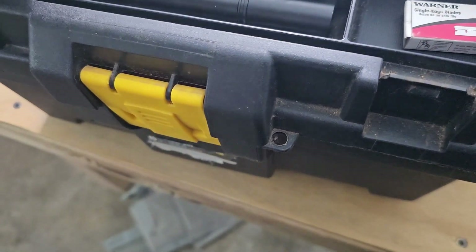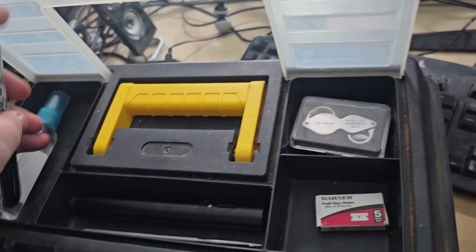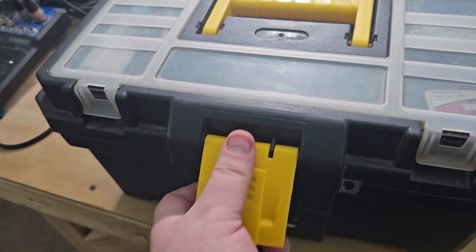I also keep a marker, just so I can write down on our bags and our tubes, which I'll show you here in just a moment.